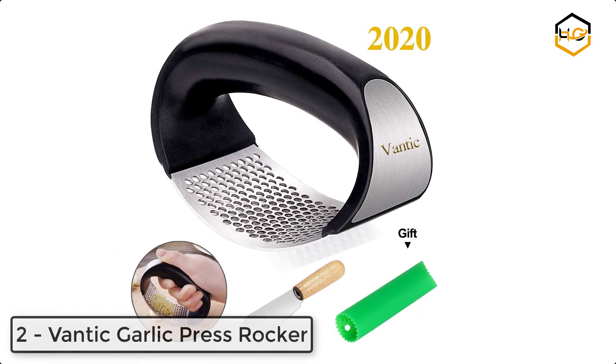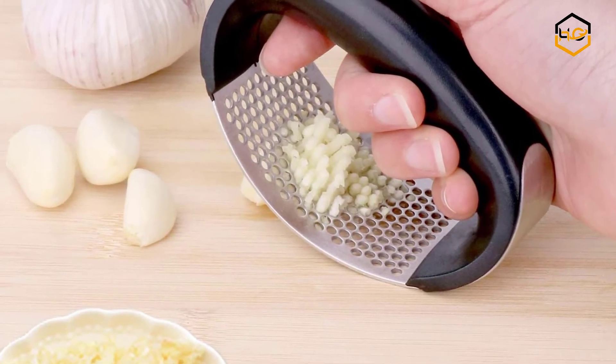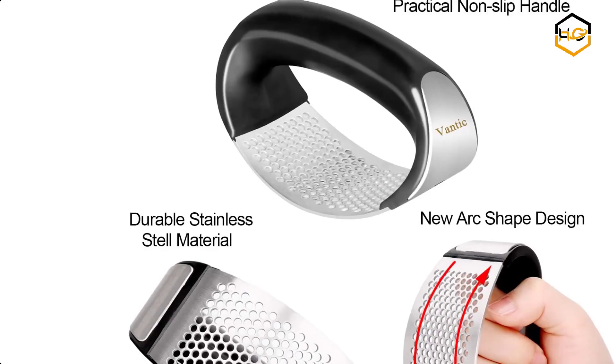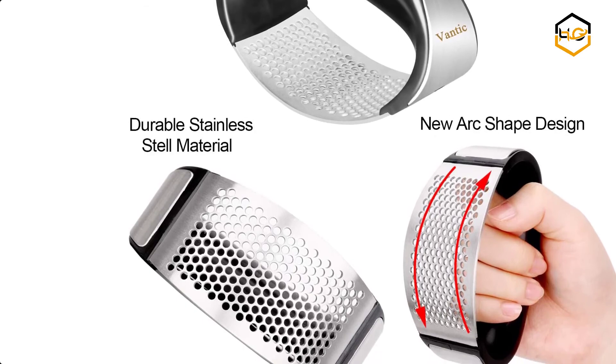At number two, we have the Vanic garlic press rocker. This new garlic press features an arc-shaped, comfortable handle design that makes squeezing a breeze, even for those with a weaker grip or small hands. With a slight back-and-forth rocking motion, you can easily crush or mince garlic in half the time. The Vanic garlic press is very durable, corrosion resistant, and will not rust or break.